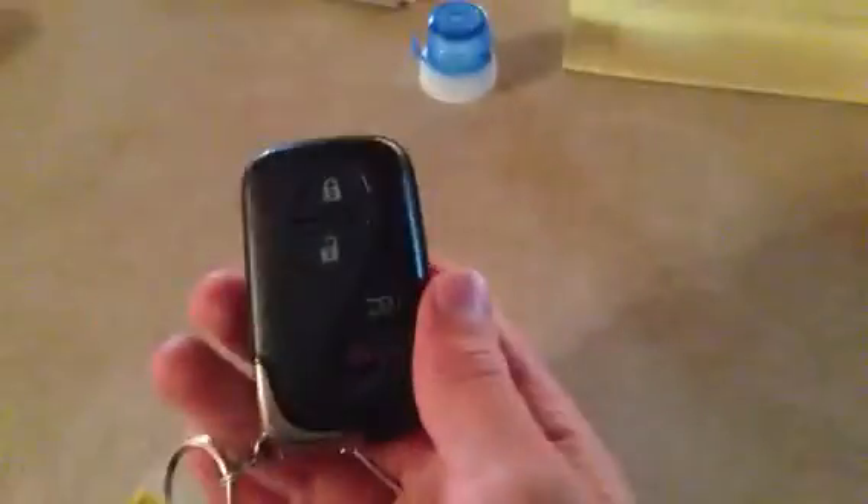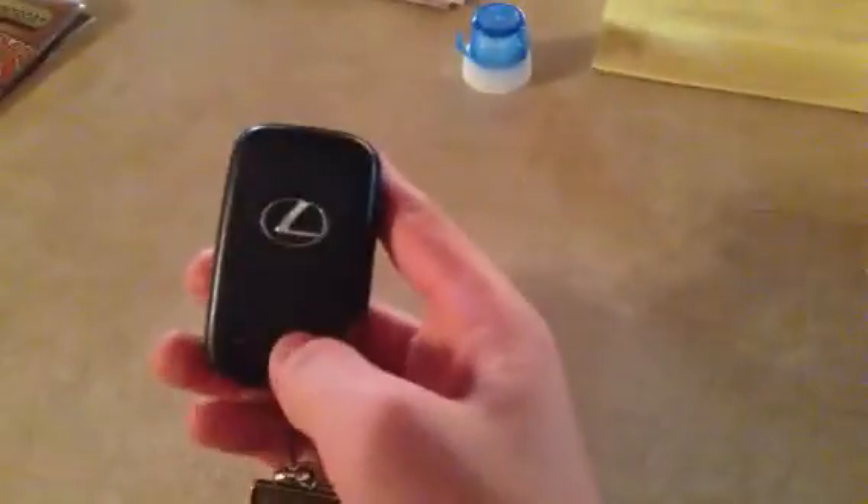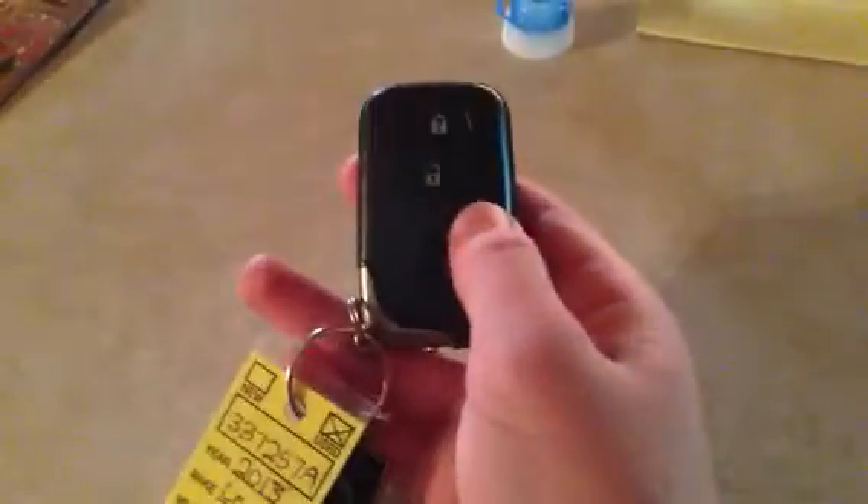Hi everyone. Today I picked up the new Lexus Wireless Proximity Key Remote. It's for an RX, obviously, because it has the power door button instead of a trunk button.